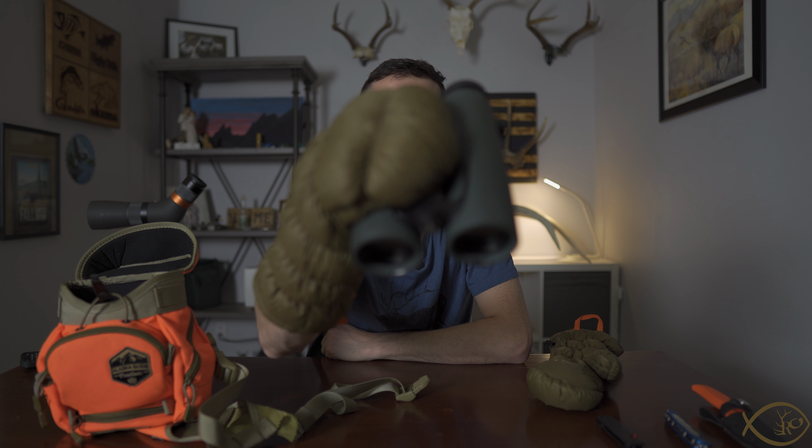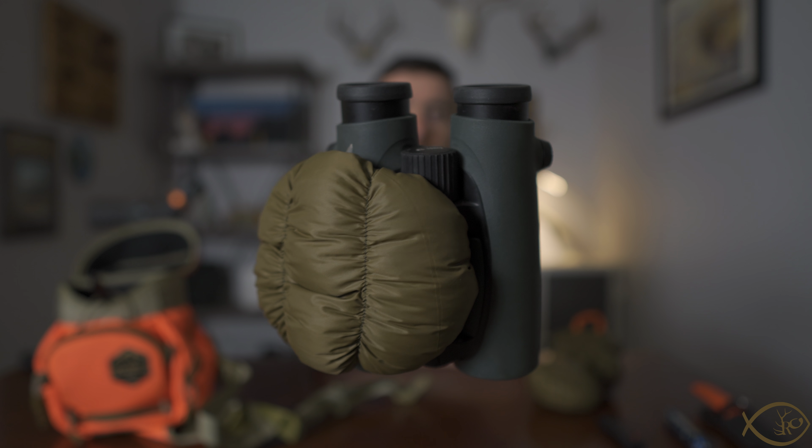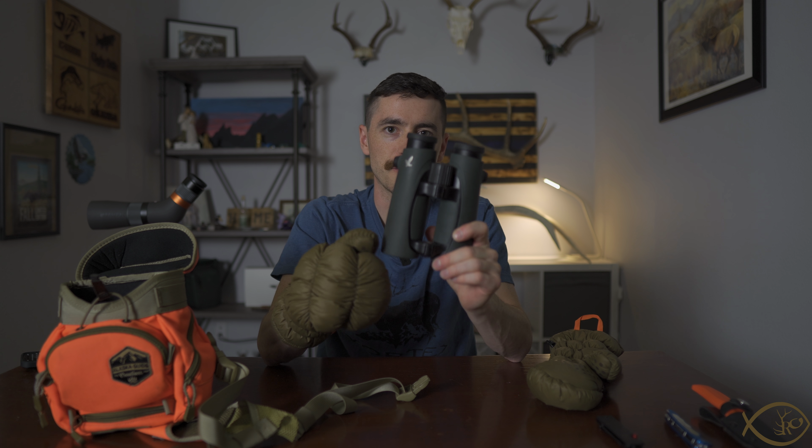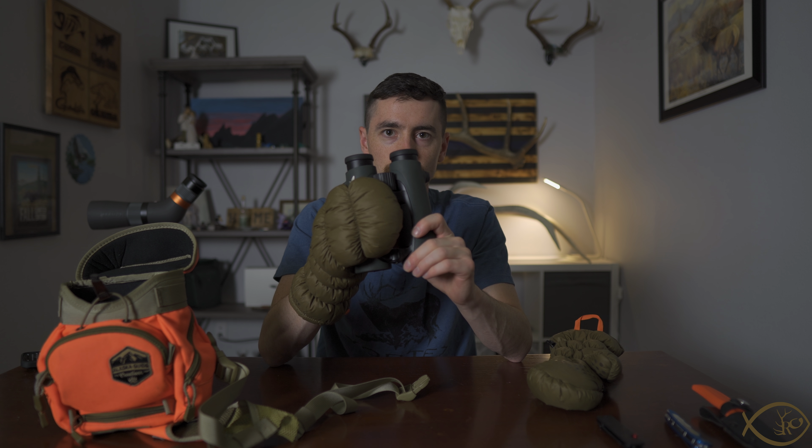With the binoculars themselves, I am able to get a good purchase and good feel. I can use the adjustment knob and adjust my eye caps and everything like that. They do work as a glassing mitten, but getting them out of the bino harness can be a little iffy, and to be totally honest I don't feel 100% comfortable holding a super expensive pair of binoculars with these without having a little bit more grip. They're not 100% slick, but I would like a little more texture or different material on the palm to get a bit more grip.